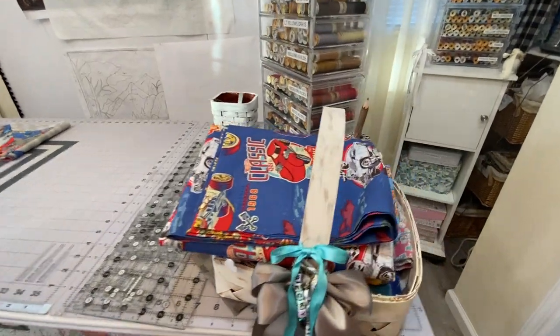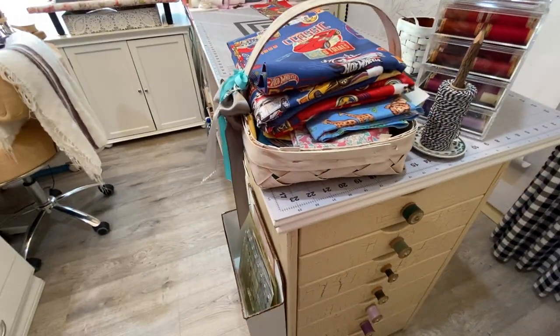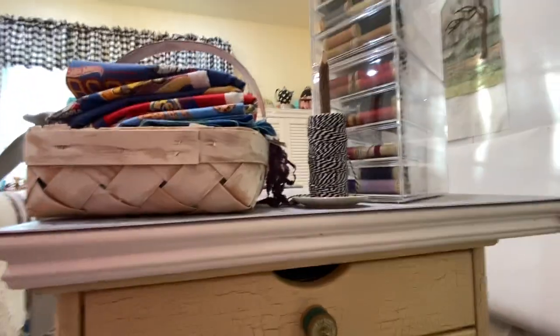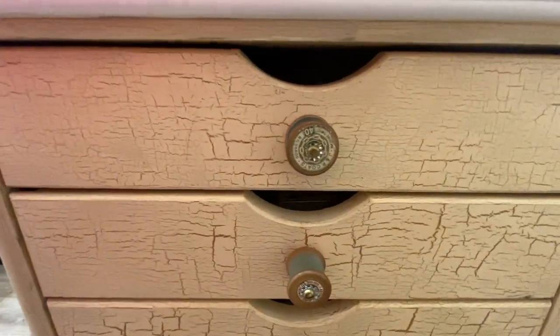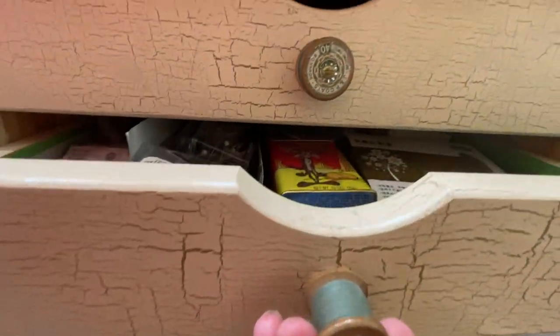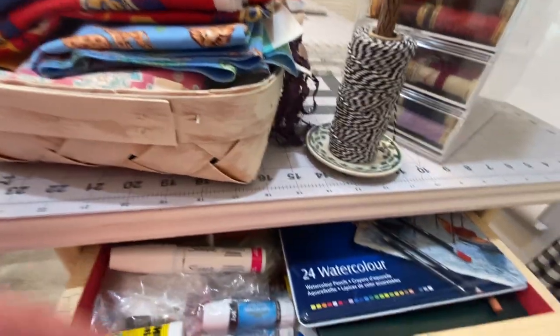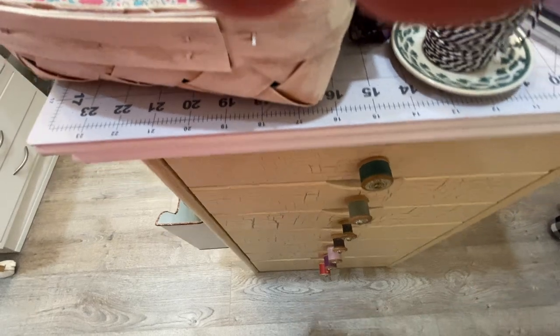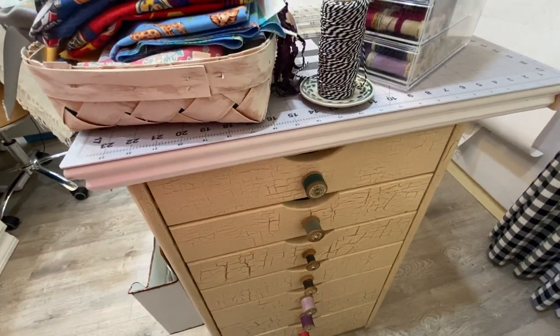At the end of my cutting table is a cabinet that's like a little dresser drawer unit. On this I just did a crackle finish and I used vintage spools of thread for the pulls — I just put a screw and a little washer on them. These drawers hold different things that I use often: glue sticks, my Derwent watercolor pencils. It's all very handy there right at the end of my cutting table.